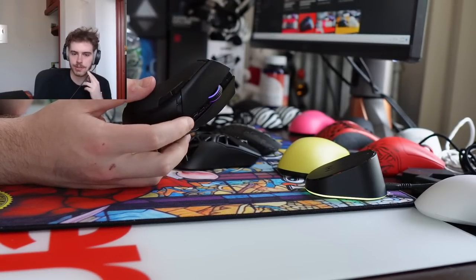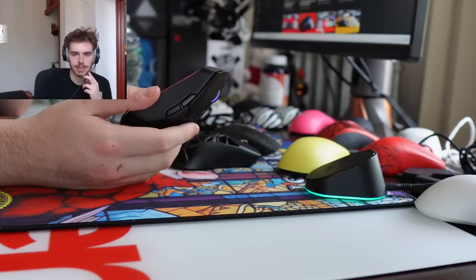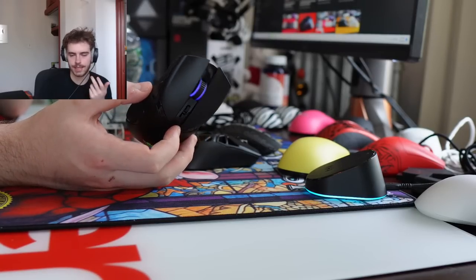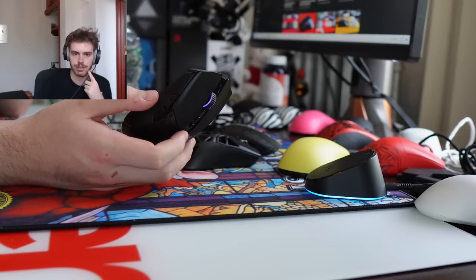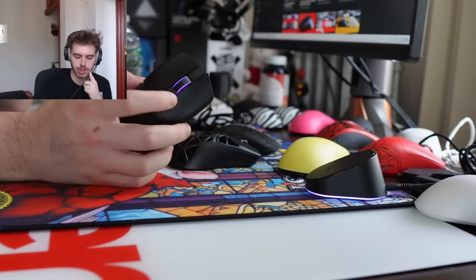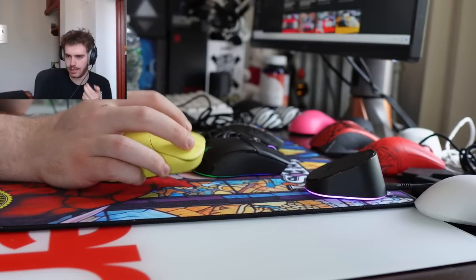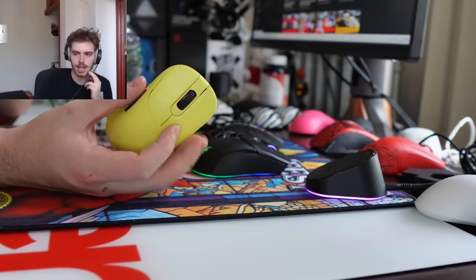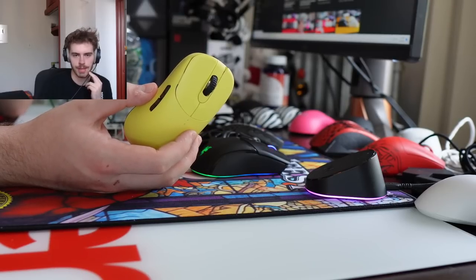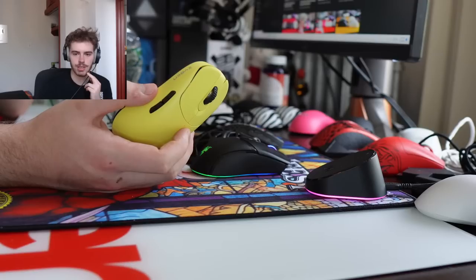Thoughts on Viper Mini being $60 these days? It's no longer produced so it makes sense that it'll go up as units become less available. XE Wireless versus NPO1s for large hands — if you want a thinner, nimble mouse you can aggressively grip, go with the NPO1s. If you want something a bit more chunky and stable, the XE Wireless is better.